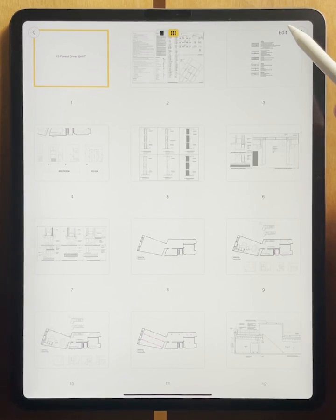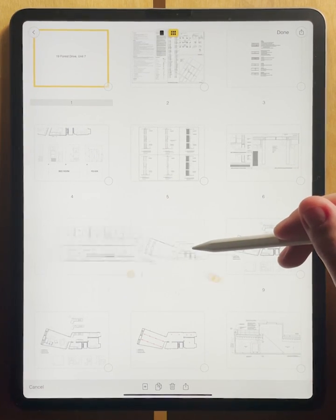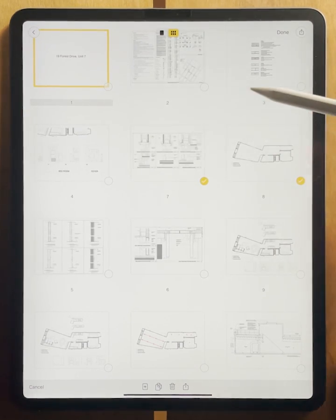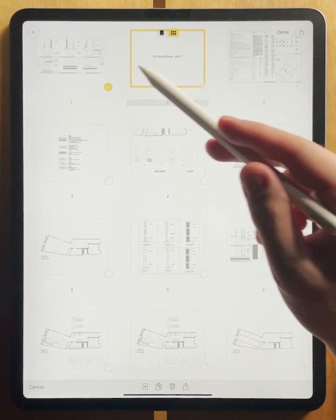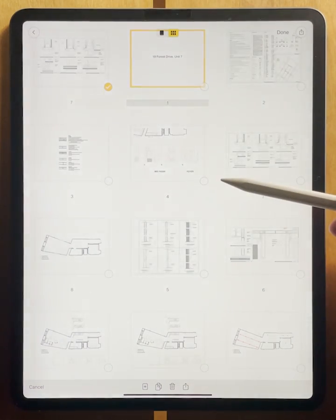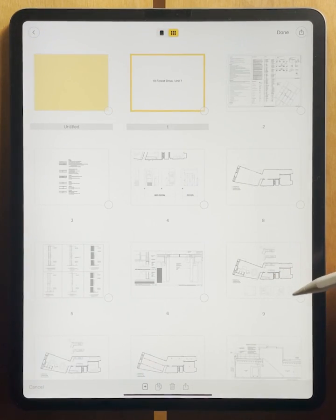Another thing that you can do is you can edit your PDF. Let's say that you want to move around some pages. Simply highlight them, press and hold, and then you can drag them to a new position. Super easy! You can also duplicate a page by making a copy of it, or if you want to get rid of a page, you can delete it. From this view mode, you can also add new blank pages. Super, super simple!